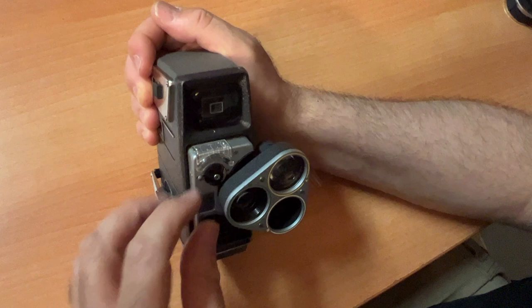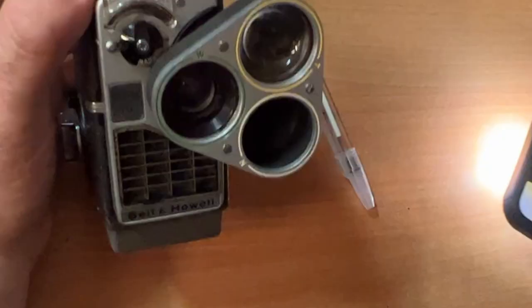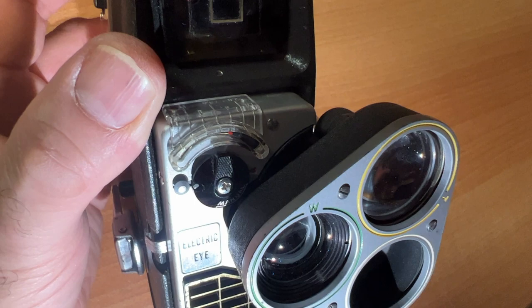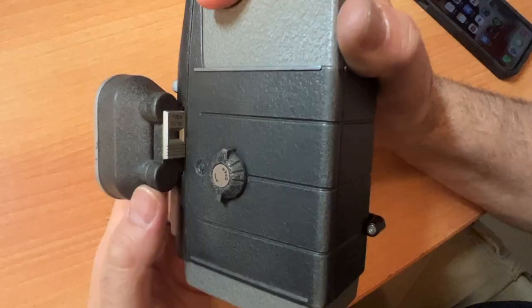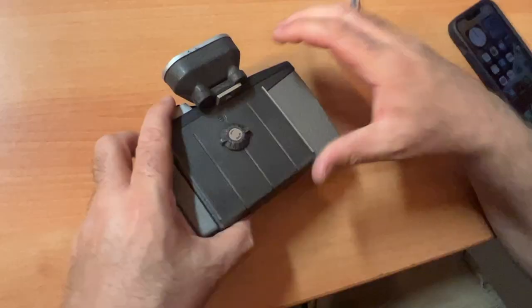Most people, myself included, want to shoot on auto. But in order to do that, you have to make sure the light meter works — you have to test it. Here's your light meter, and the light meter indicator will change. That means the light meter sensor is sensitive to light, so this camera works, which is terrific. On this particular model it says 'filter' — Type A filter in or out. I would suggest shooting without a filter; it's just not necessary in 2022.